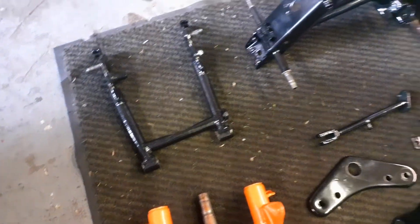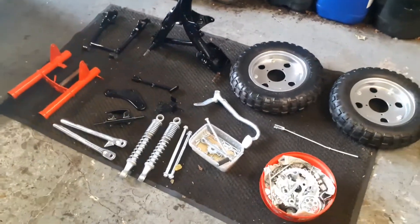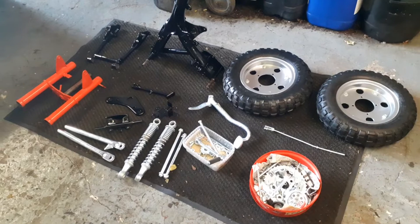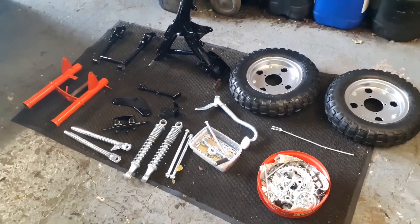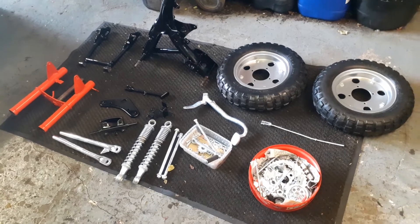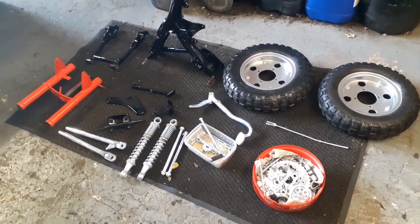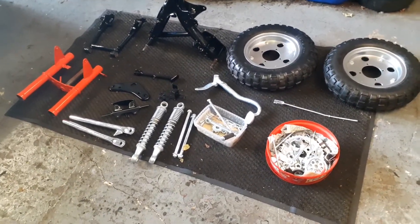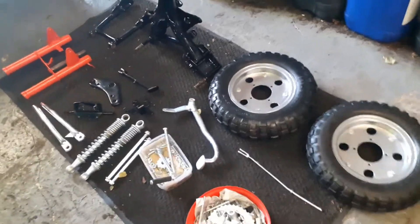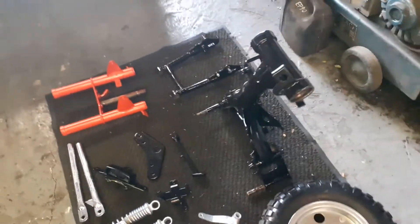The engine is currently in the shed getting detailed. The tank I'm going to spray myself, which I haven't done yet — I didn't want to run the risk of it going in the shot blaster just in case it fails. But yeah, what can I say, it's mega — made up with that.